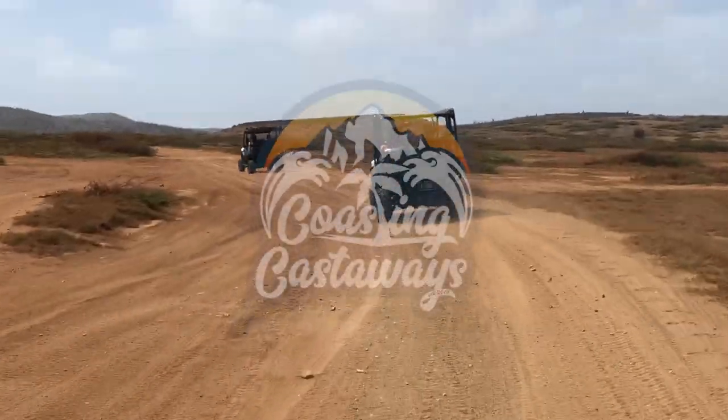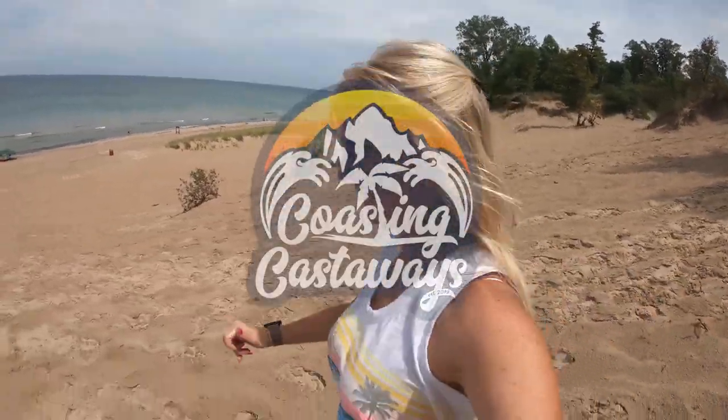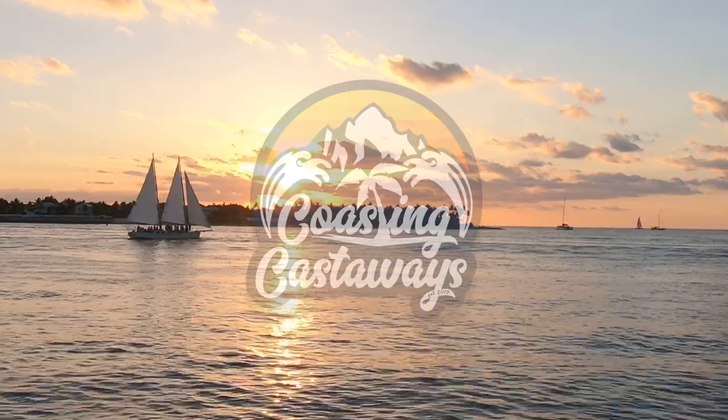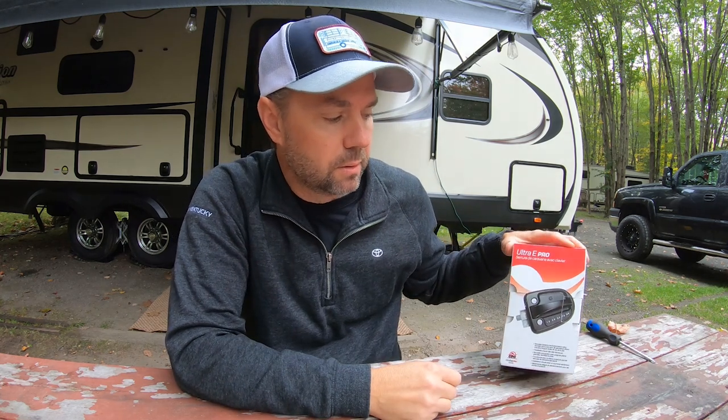Hey guys and welcome back to Coasting Castaways. I'm Barry, and if you're new here hit that subscribe button and click that notification bell so you don't miss out on any of our new videos. In today's video we're going to be installing a keyless entry lock made by Creative Products Group — it's their Ultra E Pro series, which is the keyless entry series.